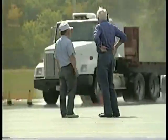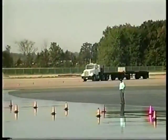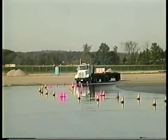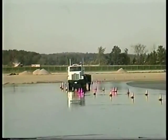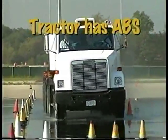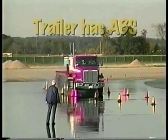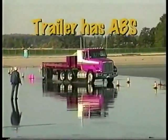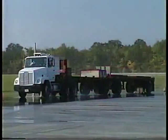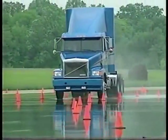What if the anti-lock braking system is only on the tractor or only on the trailer? Having ABS on only the tractor, only the trailer, or even on only one axle, still gives you more control in hard or emergency braking. When only the tractor has ABS, you can continue to steer and there is less chance of jackknifing. When only the trailer has ABS, you may have trouble controlling the tractor, but the trailer probably will not swing out. Any unit with an anti-lock braking system is more stable and controllable than a unit without one.